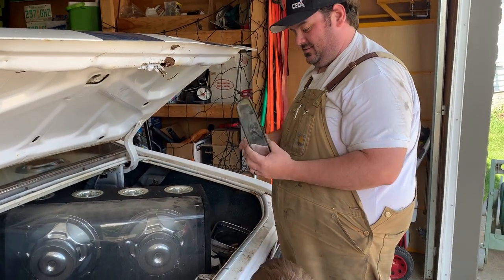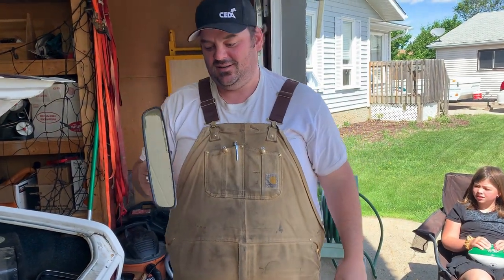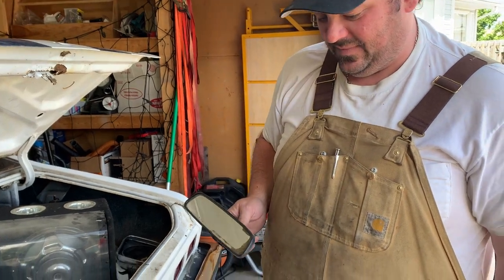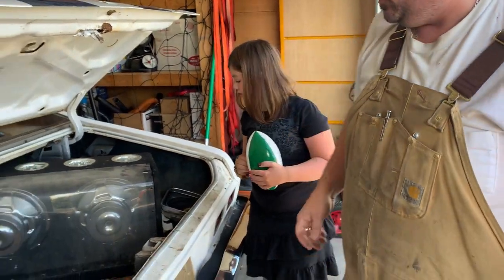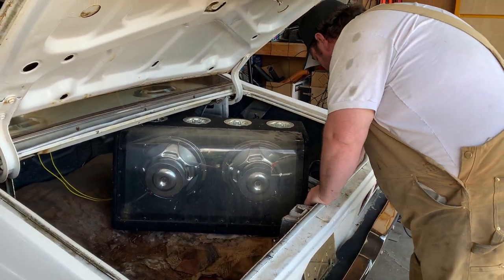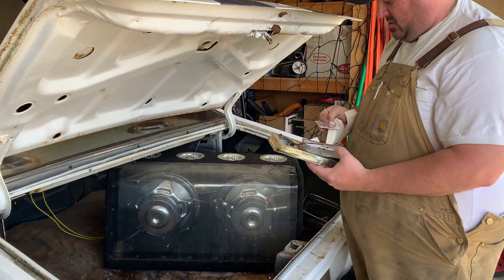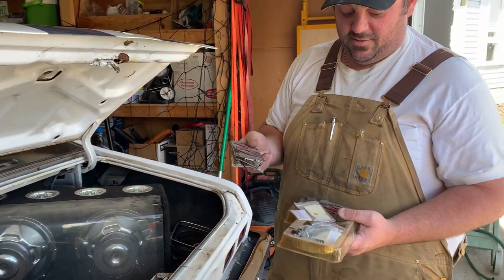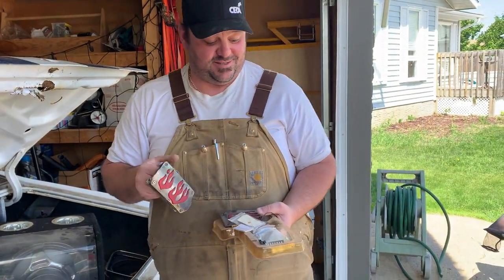Factory rearview mirror — the guy told me he did everything he could to get this on and it just never stuck. When we hit 20 subscribers, light-up flame clutch and brake pedals — somebody gets those.